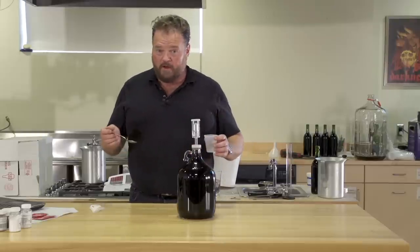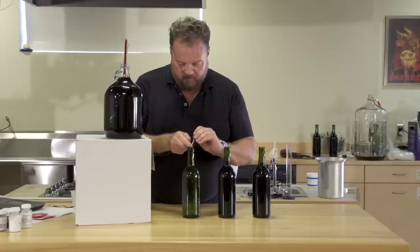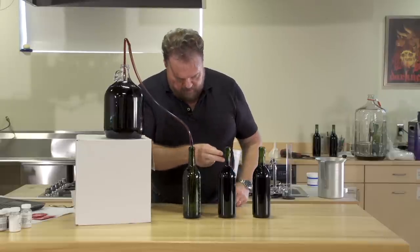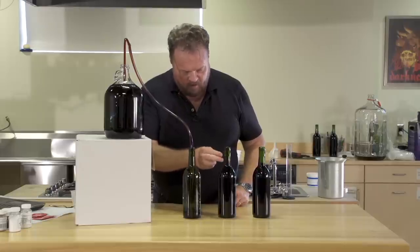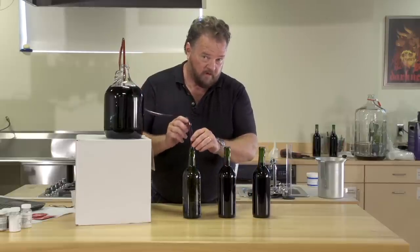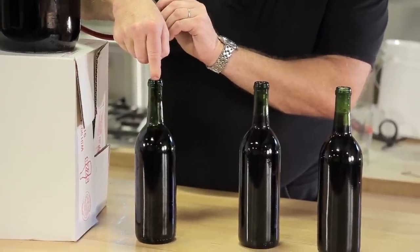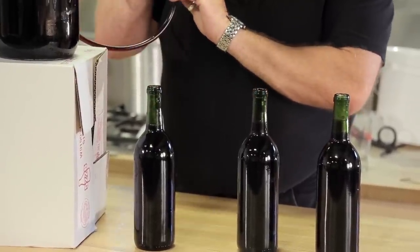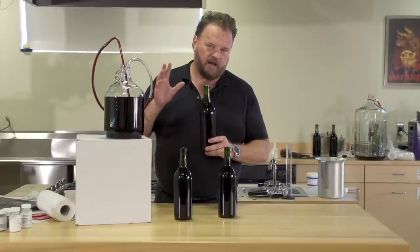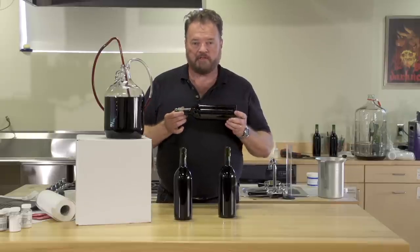Now we're ready to bottle. Be sure to sterilize your bottles and your corks, and when you're filling them, make sure that you leave enough room between the top of the wine and the bottom of the cork for about two fingers of air space. You don't want to overfill them where it's very difficult to get the corks in. Once your bottles are full, seal them with a good quality cork. Leave them upright for three days to allow the pressure inside to equalize with the outside air and for the corks to seat fully. After three days, you can turn them on their side to let them age.